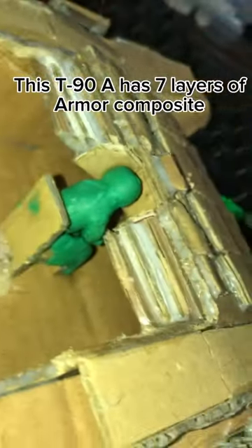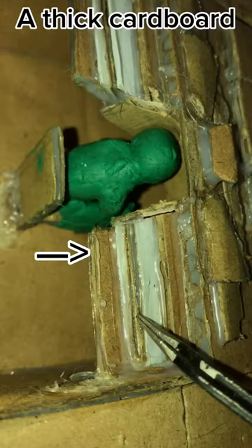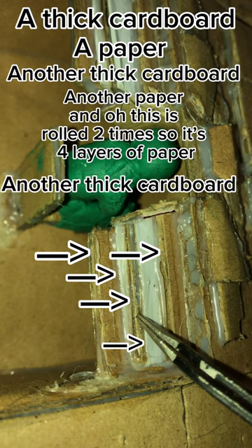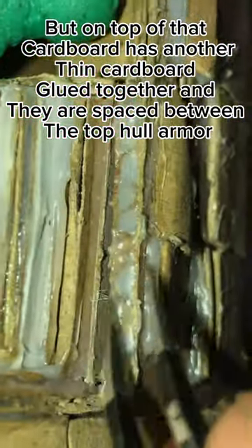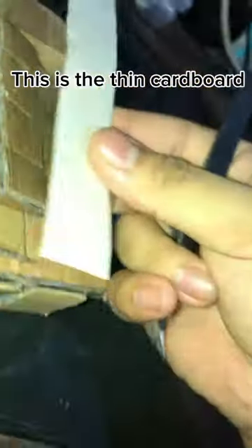This T-90A has seven layers of armor composite: a thick cardboard, a paper, another thick cardboard, another paper — and this is rolled two times, so it's four layers of paper — another thick cardboard, but on top of that cardboard has another thin cardboard glued together. They are spaced between the top hull armor. This is the thin cardboard.